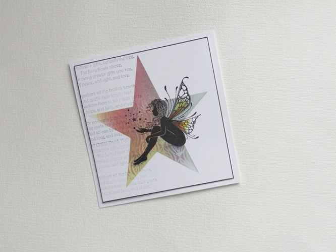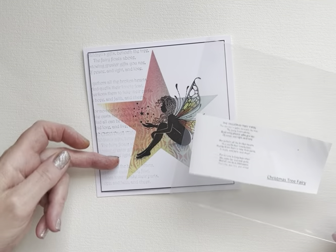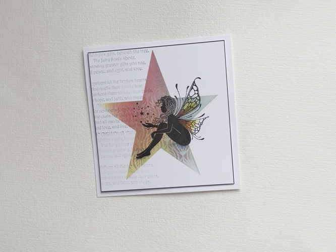Hi everyone, Eileen here, time for another Lavinia Stamps video tutorial from me to you. Today I'm featuring the fabulous Bron, she's a fairy from the new release of Lavinia Stamps this month and she's absolutely gorgeous. I'm going to use a couple of stencils and a background stamp called Christmas Tree Fairy for the script, plus a few more bits and bobs. Let's get cracking!